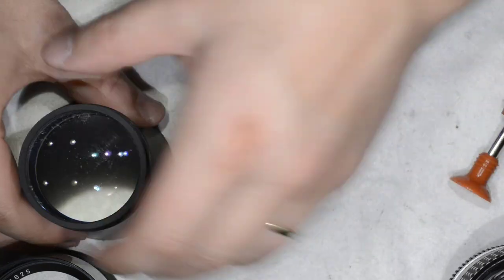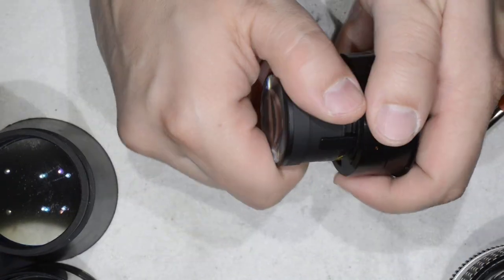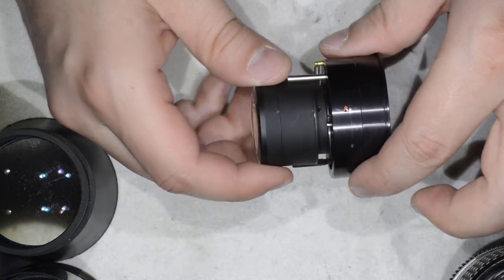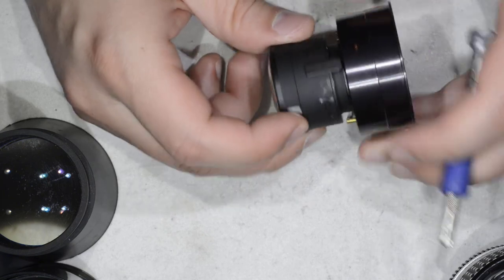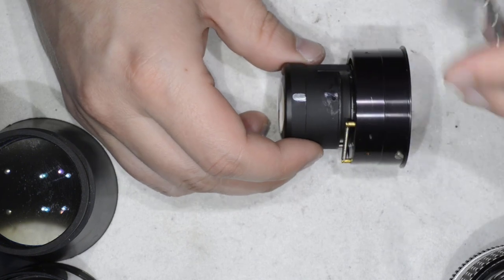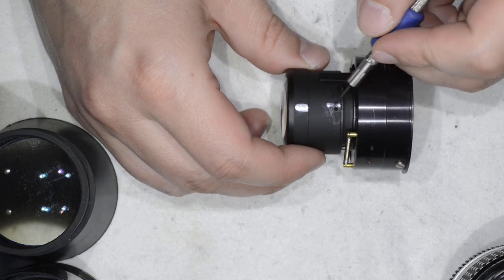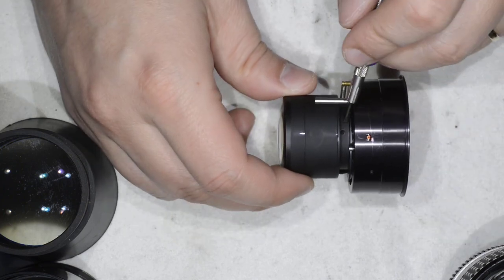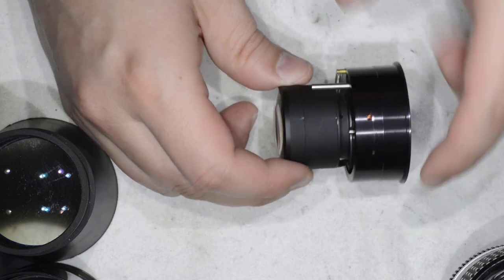On the back we want to remove this part here, and you need to be really careful. You have two holes — one here and one here. My recommendation is that you apply isopropyl alcohol or solvent only in one of those holes.